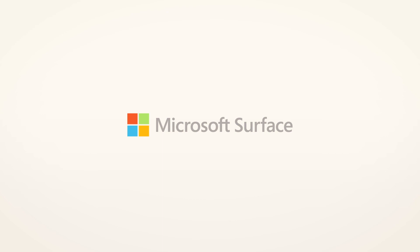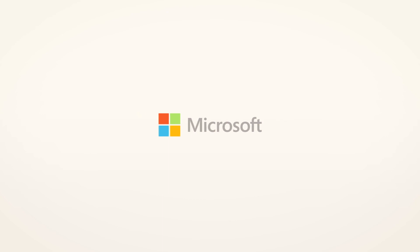And with the Surface Laptop Go, I'll see you next time. Bye.